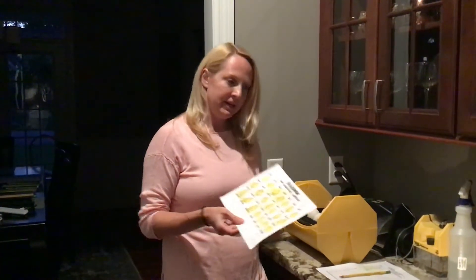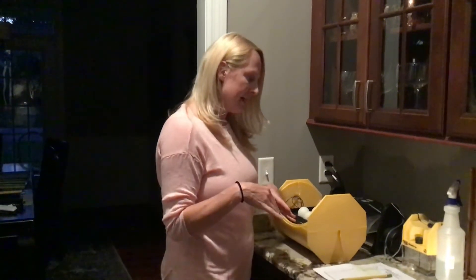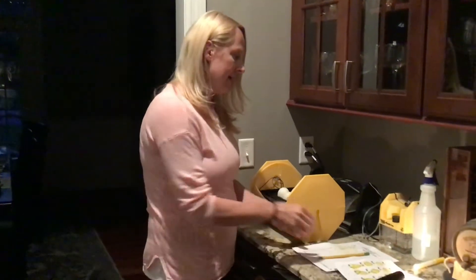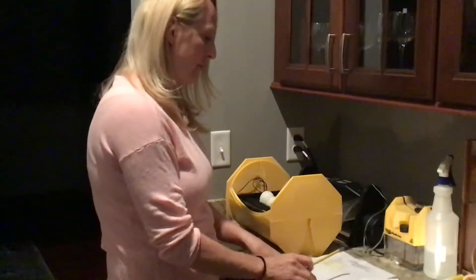Here we are, day 21 — three weeks into our little hatching experiment here at home, and we are ready to candle the eggs again. I have labeled all of the eggs A through I so we can keep track. I'm using this chart with the letters of the alphabet.